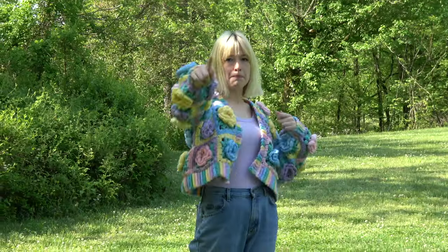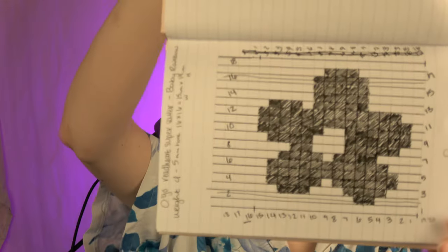Originally my concept for this cardigan was to do a longer cardigan — most things I do are cropped, probably because I want to finish quickly, but I also like cropped things. My original plan was to do tapestry crochet with the flower one color and the square a different color, and then do a bunch of different variations. I made this whole grid for it, did a little test square, and I was like, man, I'm really not liking how this is looking.